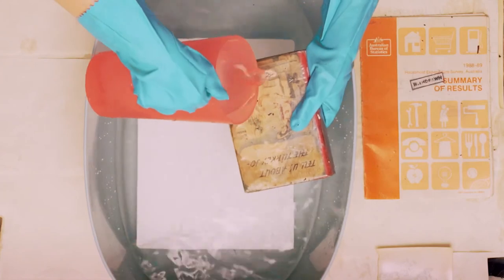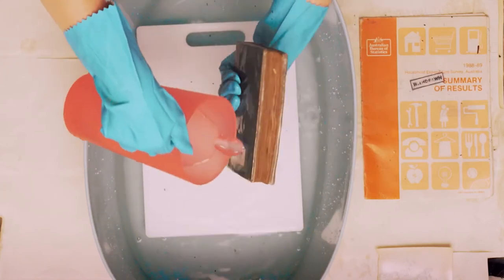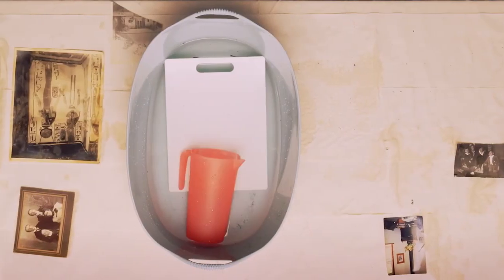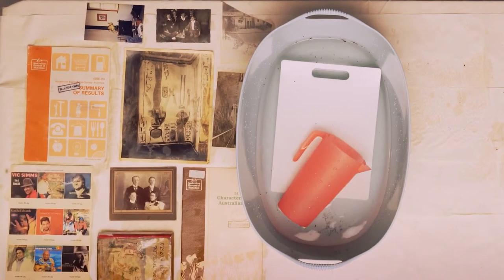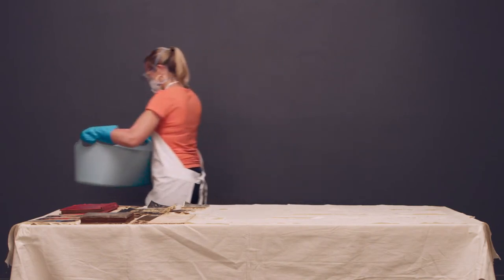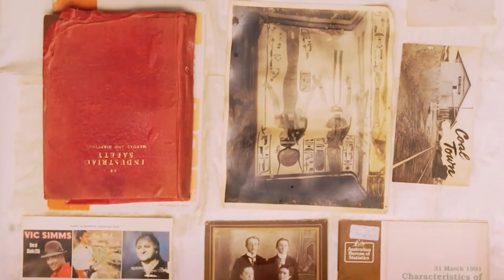When handling books, remember to properly support the spine. To air dry your items, place them on top of sheets of absorbent material and continue to replace the material until your items are completely dry. Photographs should be placed image side up — avoid touching the surface.